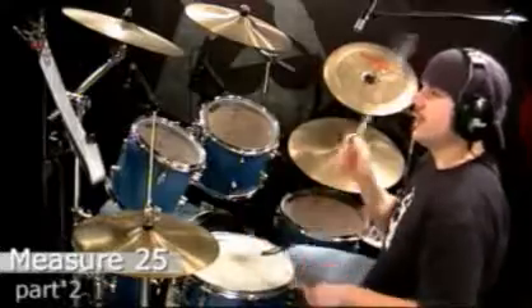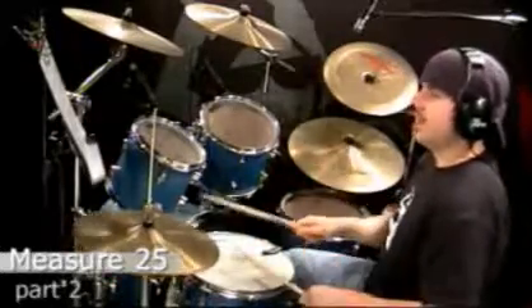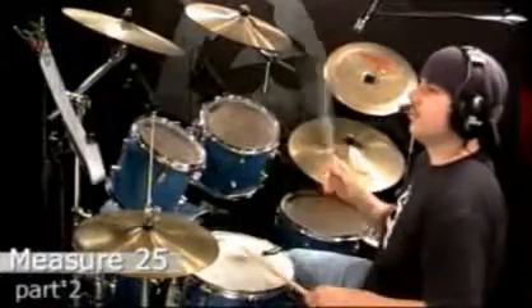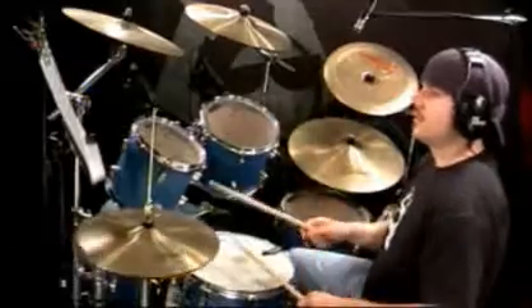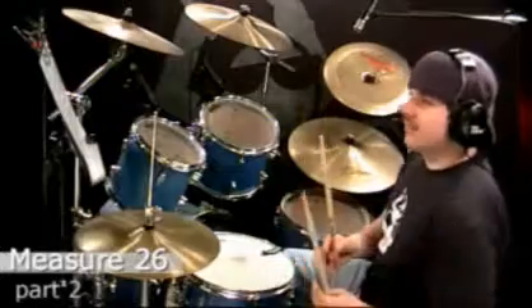I'm going to play the whole measure. One, eight, and a, two, and a, three, and a, four, and. Now when it's played at a faster tempo, it sounds a little better. One, eight, and a, two. And that leads us into measure 26, which has a fill at the end leading us into the verse.